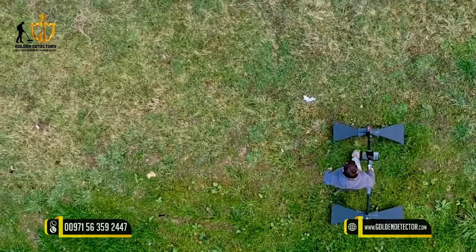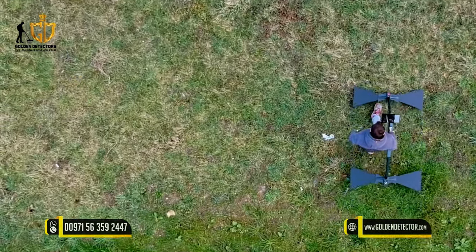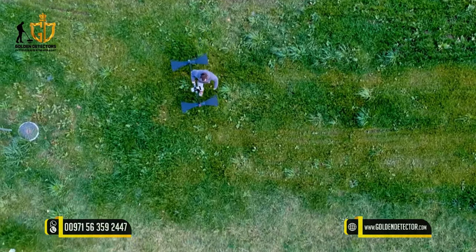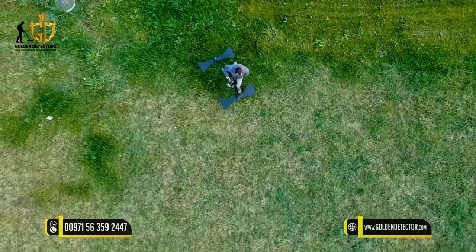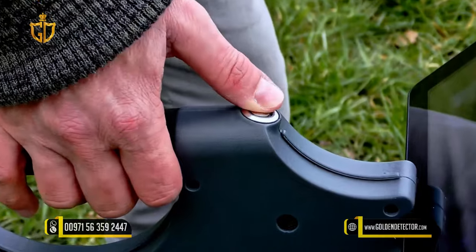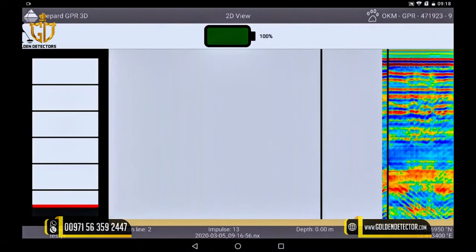When you have reached the end of the measuring field, briefly press the trigger button on the GPR and walk back to the starting point without scanning. Then take one step from the starting point to the left, press the trigger button again, and start to walk the track at the same speed as before.